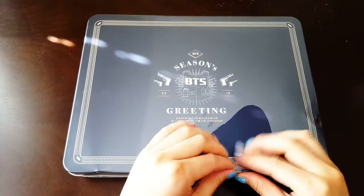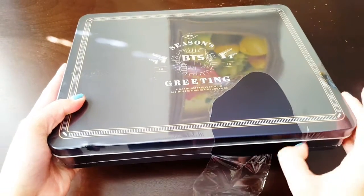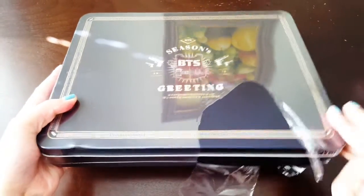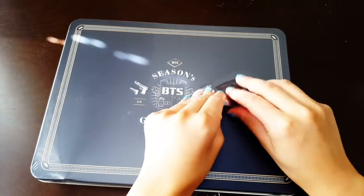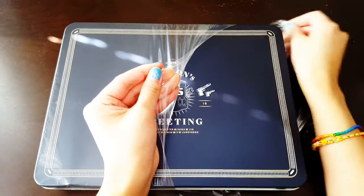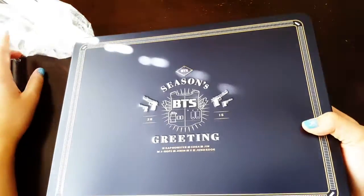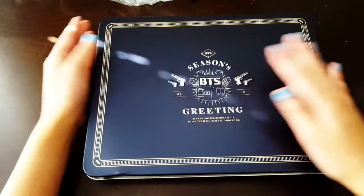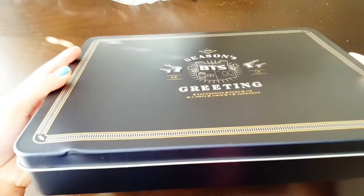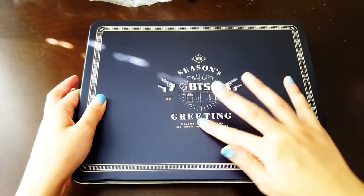Now for the season's greeting itself — it came in like a tin box, which I guess is better than paper or cardboard because those tend to fold and bend really easily. But this one is dented really easily too. It's still really pretty though. It's not flat right here — it's kind of bumpy.